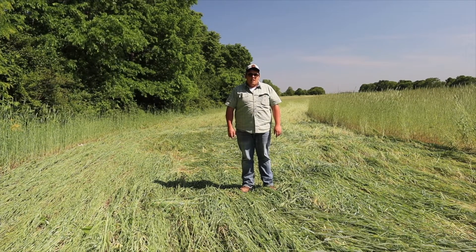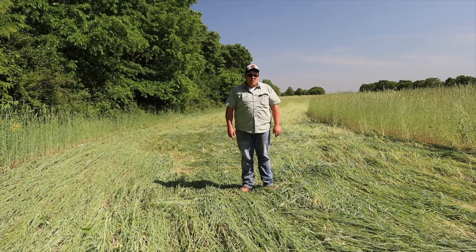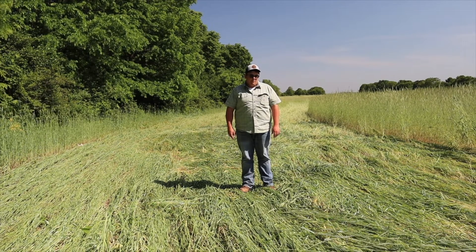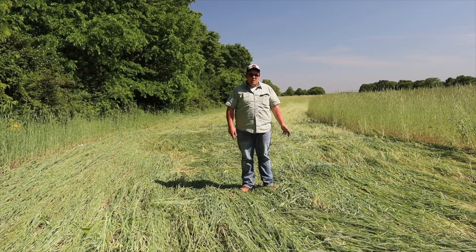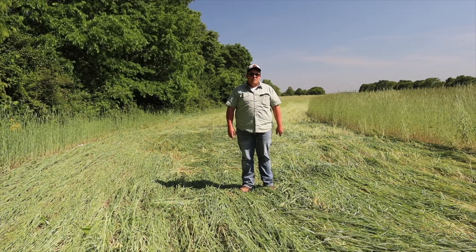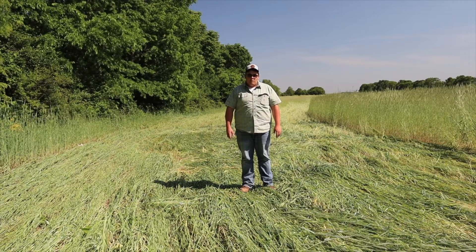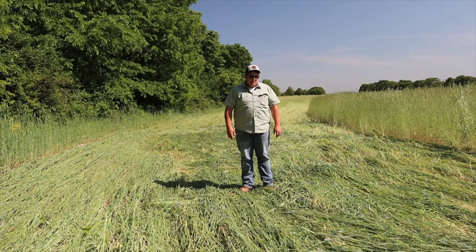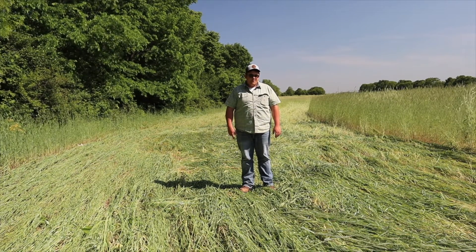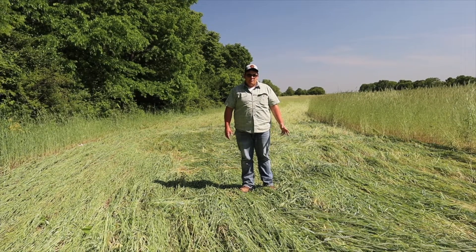Today we are out at Prochelle Farms near Trenton, Ohio, and they are seeding soybeans while using their homemade cover crop roller crimper. This is something they built a few years ago — they used a steel drum from a scrapyard and welded their paddles on it. It is mounted on the front of their Case tractor, and behind the tractor they're pulling their White planter.